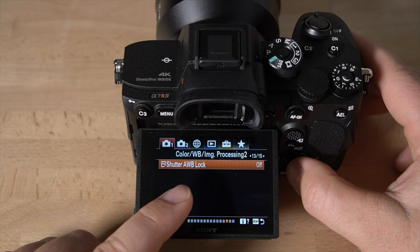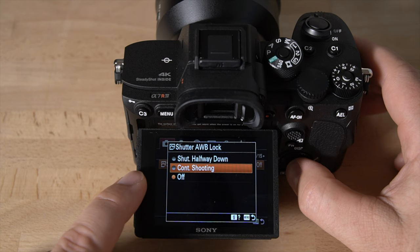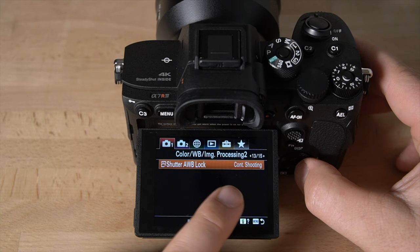Auto white balance lock during continuous shooting — when you're doing a burst in sports shooting, this locks your auto white balance during the entire burst. I like to have that on. If you're taking 30 pictures in a row of someone running toward you, you don't want the auto white balance shifting mid-burst. So I have that set to continuous shooting.